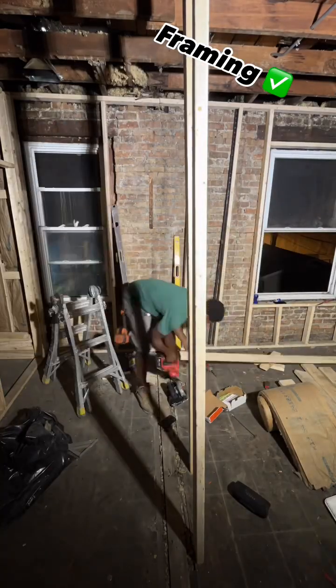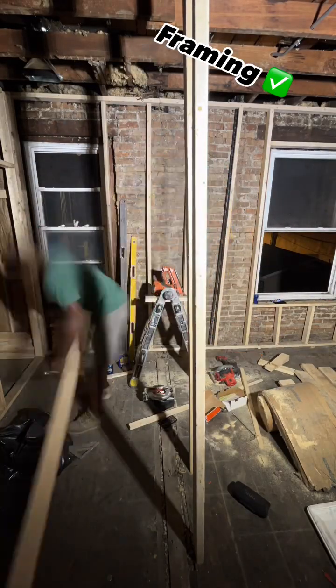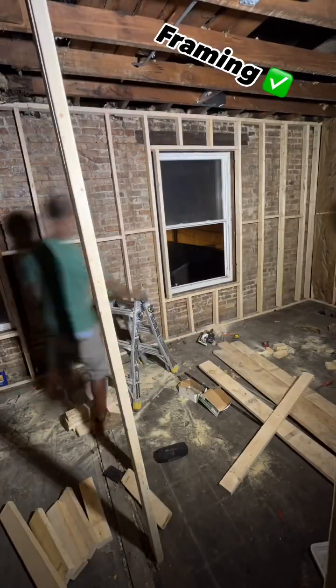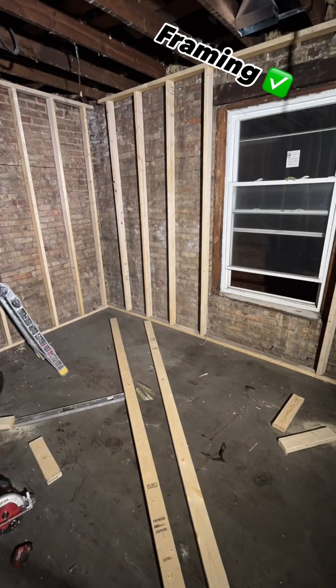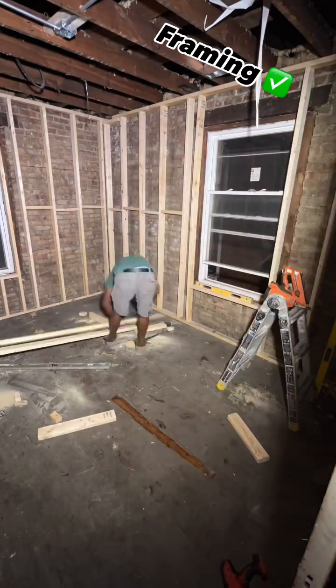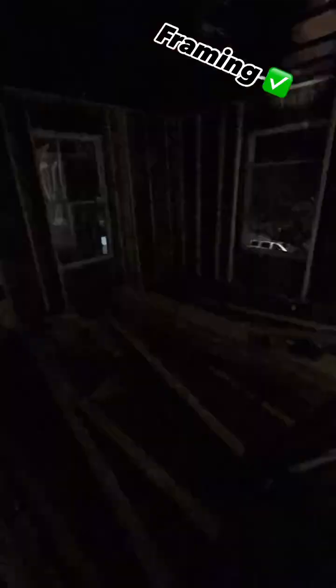At first I was using screws. I'm helping Parlay out on this rehab with the framing. Cross members every 16 inches on center — those are for strength and for fire blocking.